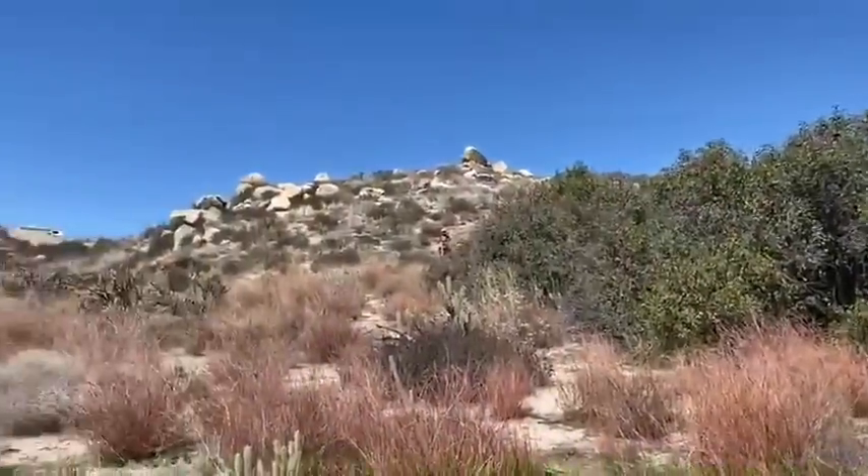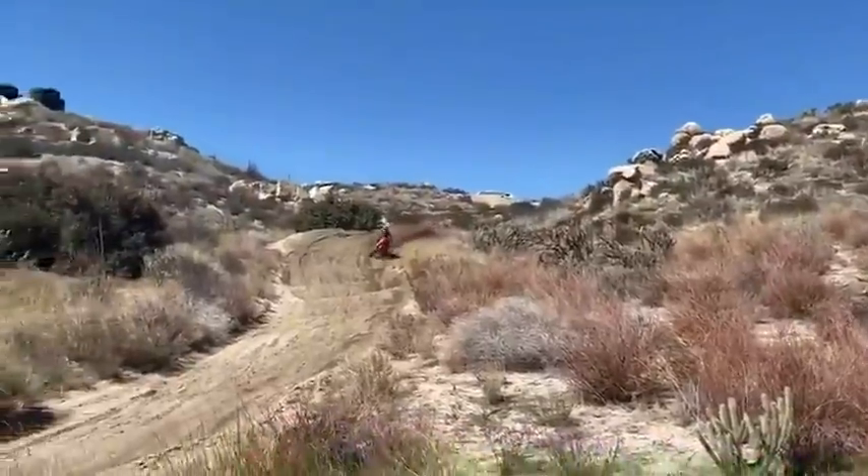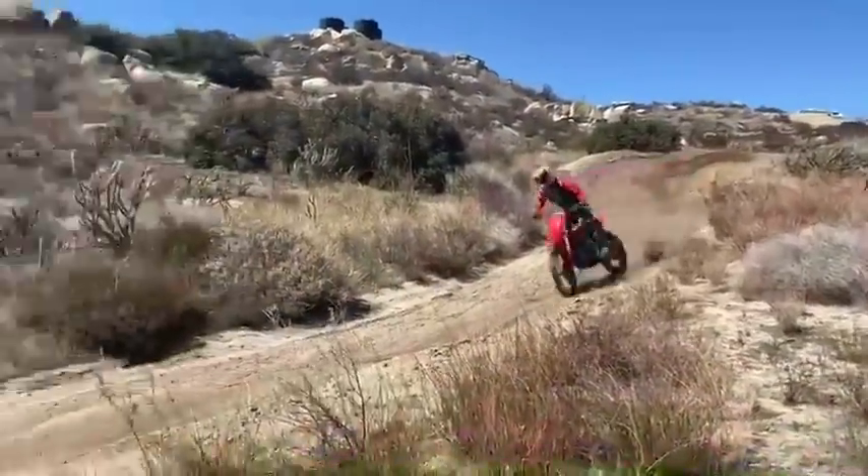Never feeling what motocross should feel like — with this flow, with this efficiency, with this softness, with this constant momentum. Dance on your bike, on your feet. And that's the way it's done, son. The dance, baby.